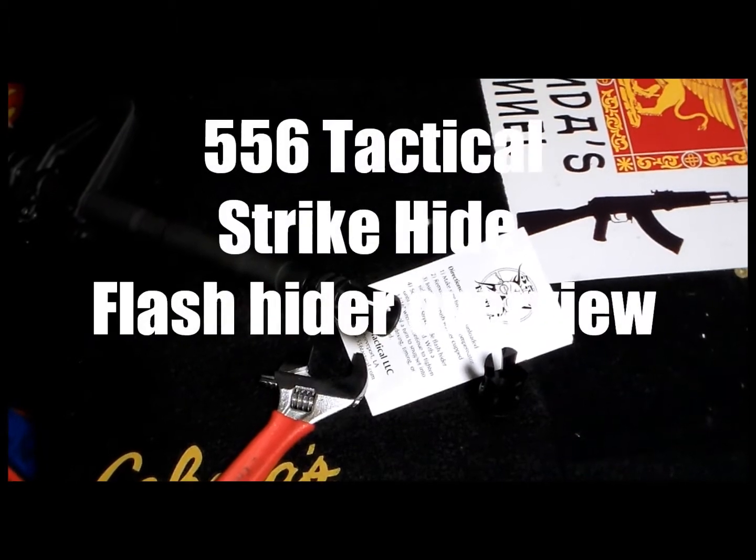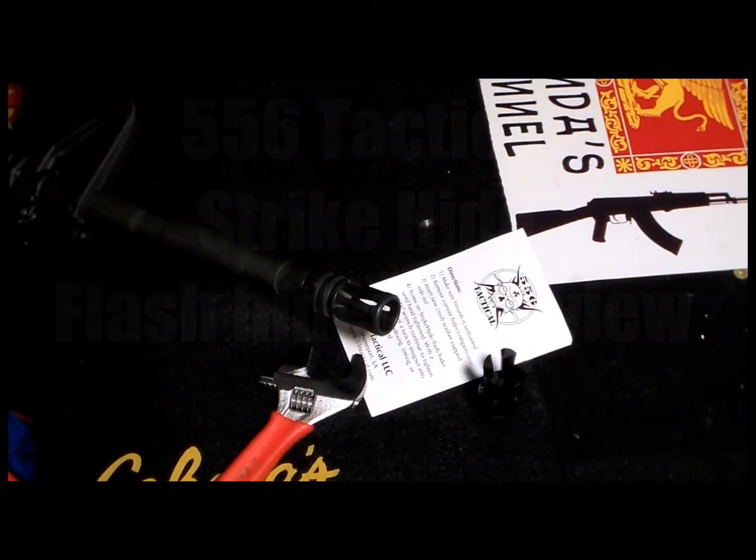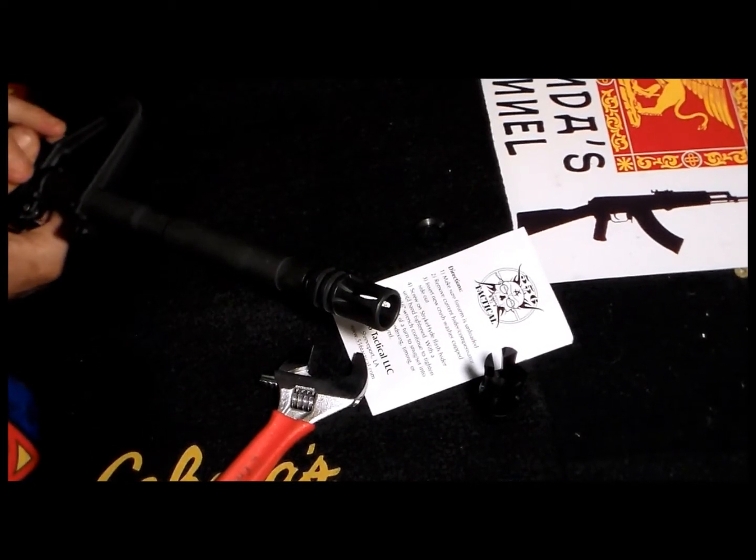What's up guys? I got some pretty cool news. I was talking in one of my latest videos about upgrading my pushmaster. And among my friends - brothers actually - and some guys that work at 556 Tactical, one of my friends connected me with them.